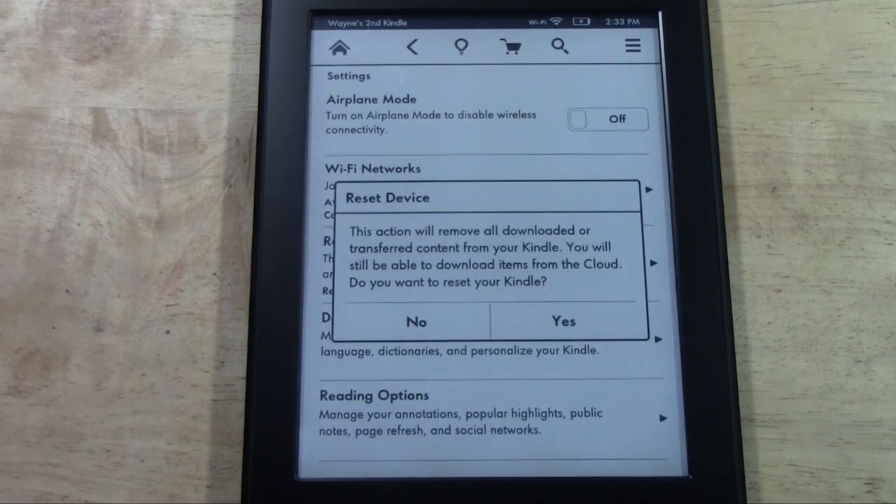It will give you a warning: 'This action will remove all your downloaded or transferred content from your Kindle. You will still be able to download items from the cloud. Do you want to reset your Kindle?' Select Yes.